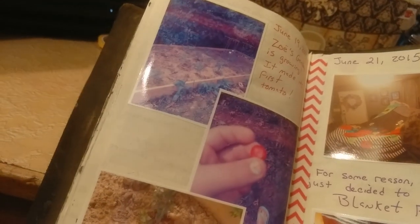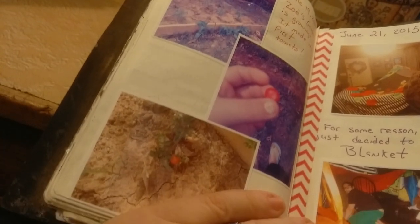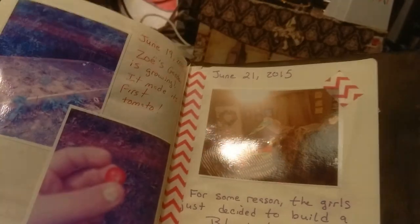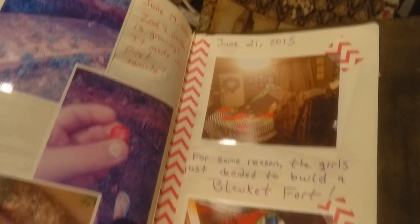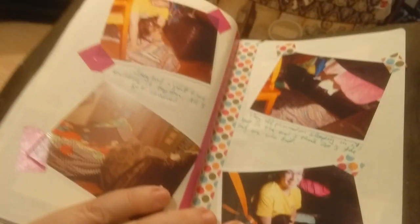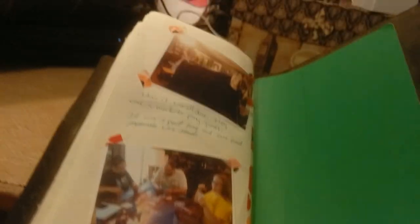There are some pictures of the brand new garden and her very first little cherry tomato. June 21st was the last day I journaled in here — the girls decided to build a blanket fort. They are 18, 17, and almost 13, and yep, they took over the entire living room. But they had fun. Then we played games afterwards. It was a great day, so that's why I put it in there.